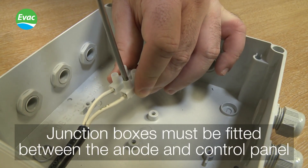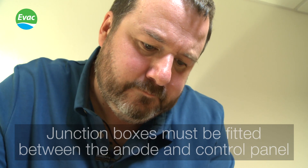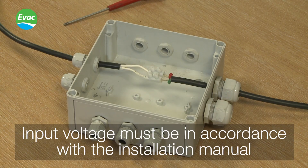Always ensure that junction boxes are fitted between the anode and the control panel. Ensure that the wiring of the system is in accordance with the installation manual.